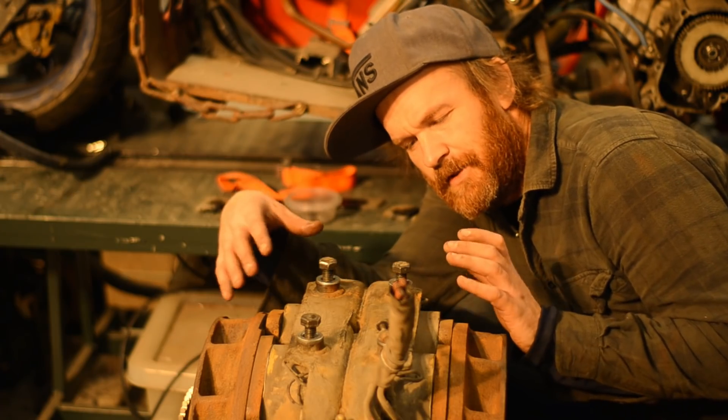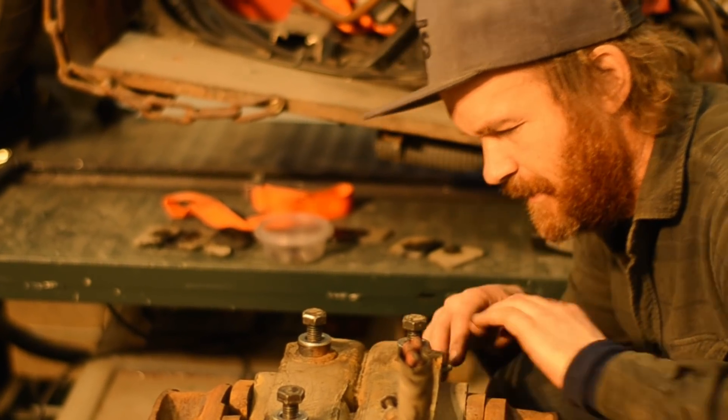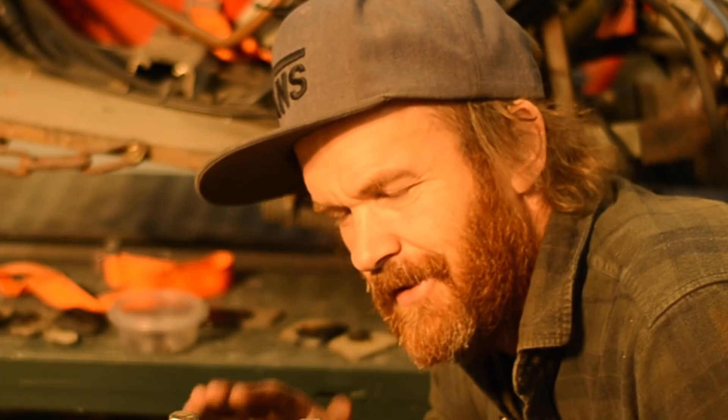We're at the point that I especially enjoy now. That's the point where I know nothing about how this is wired and now I have to find out. It's an adventure. I love it.